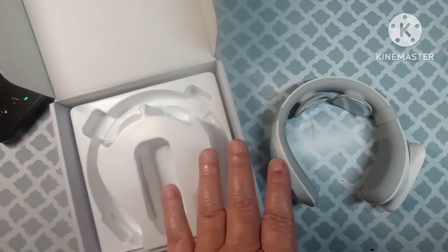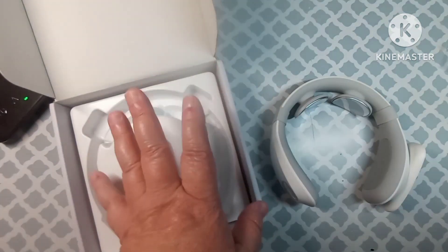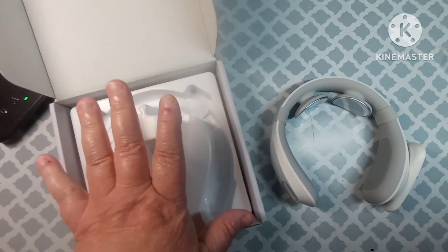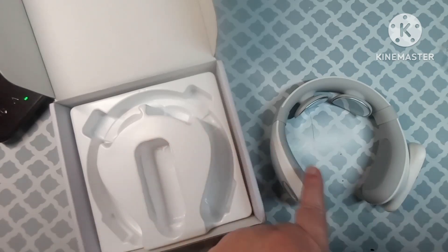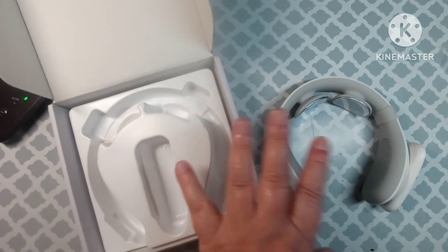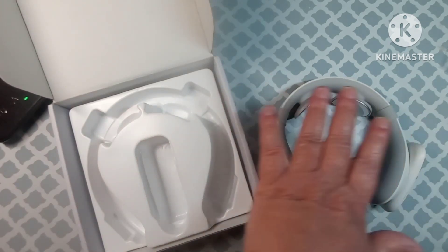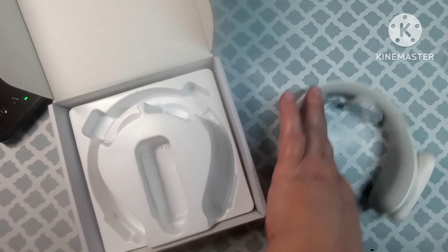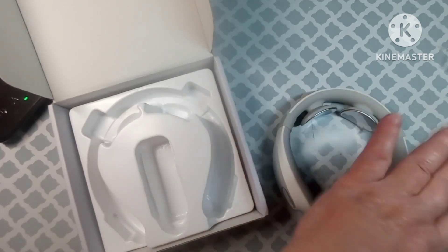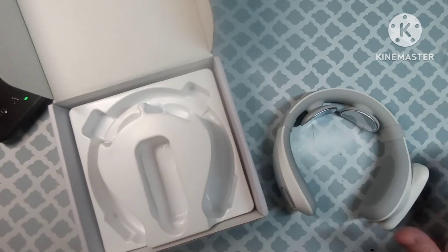I do want to read an important safety note: if you have a pacemaker, a lung machine, or any kind of electrical medical device, you cannot use this. I just want that to be known right away so that you don't purchase this and then something happens. If you have something like that, do not use this machine.